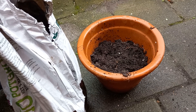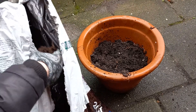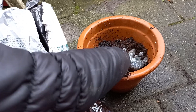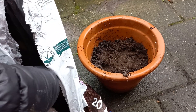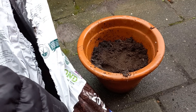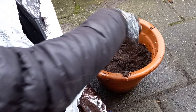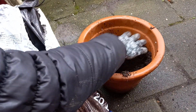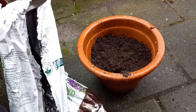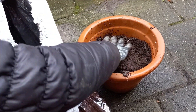I will use some bio soil but you can also use regular soil. These are summer bulbs. So I am hoping that I have a full pot of beautiful flowers this summer. And I will show you an update video of course of this and how they turn out.